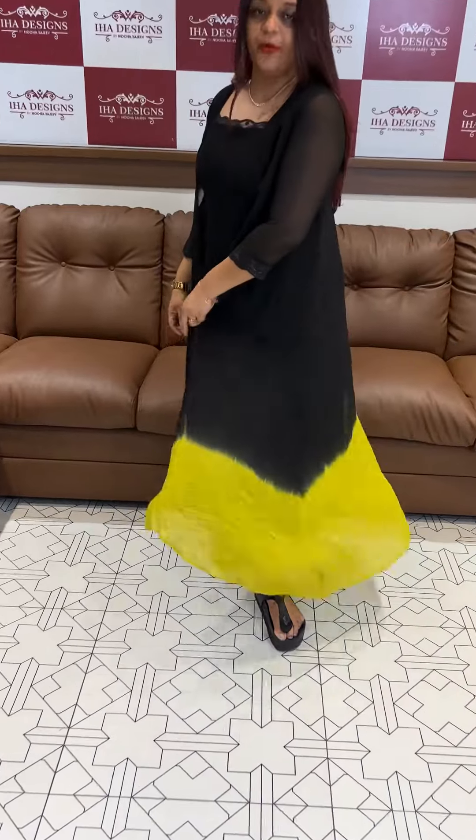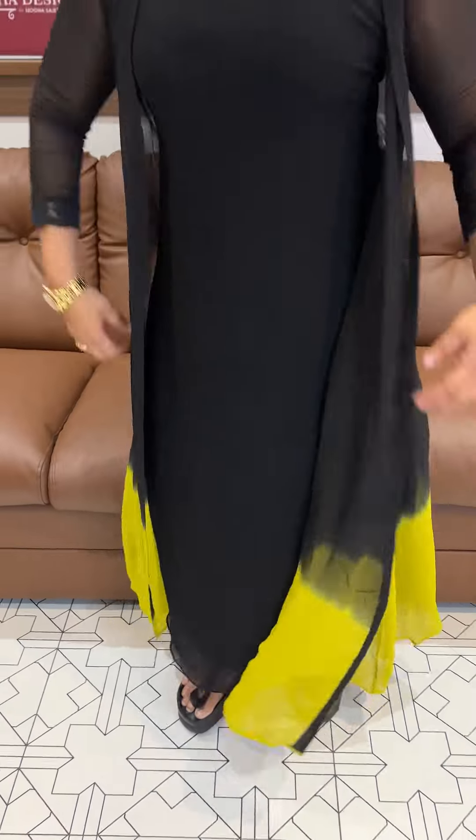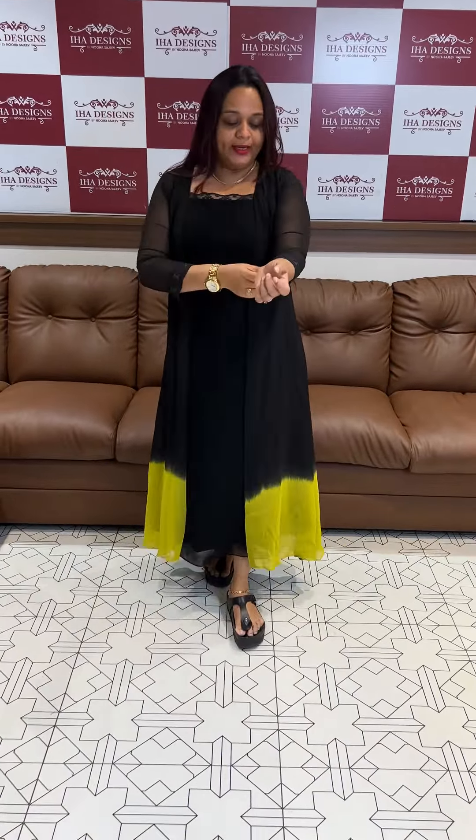This is the jet black color sleeveless airline top. This is the double-dyed jacket. Inside is Fox George and the outside is pure viscose. This is the sleeve.